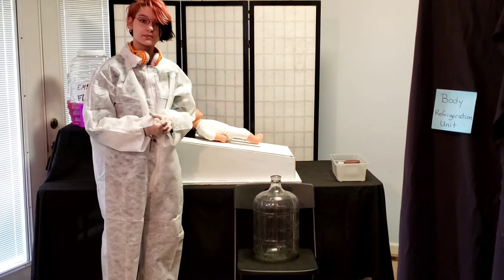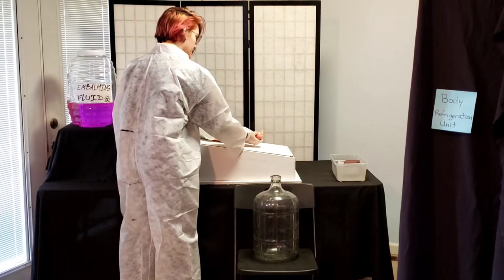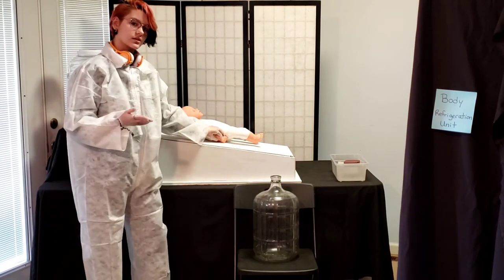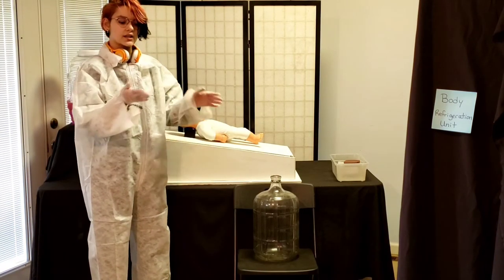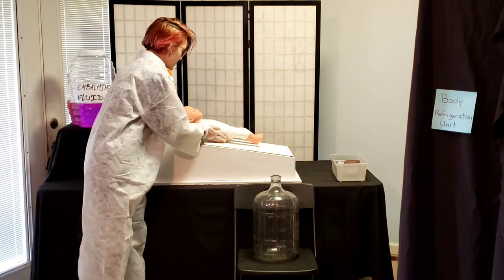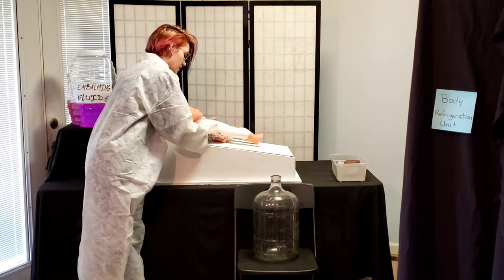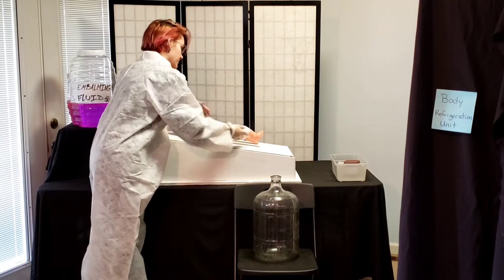The next step to an embalming is to flex the body for rigor mortis. Rigor mortis is a condition where, after a body dies — typically a few hours later — the joints and the muscles will stiffen up. The body is massaged and flexed a little bit to make sure that the rigor mortis is relieved.